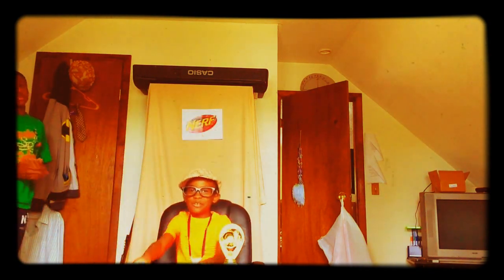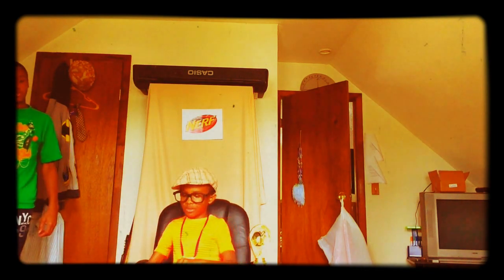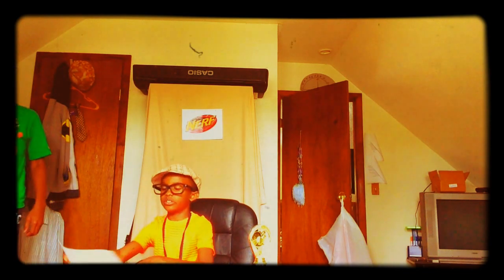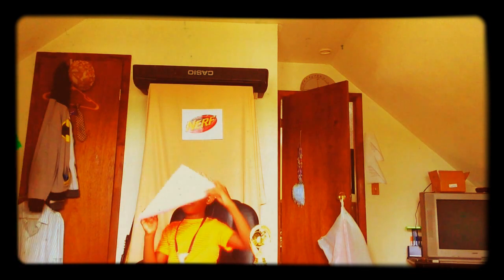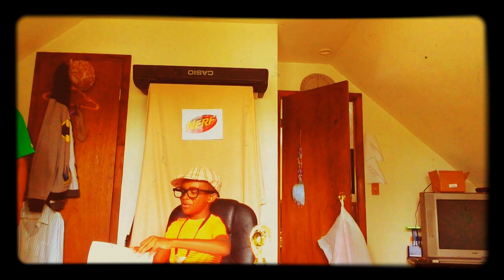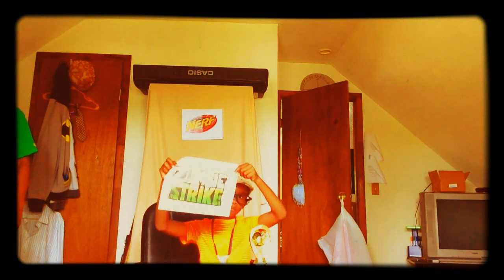Hello everybody! As you know, your host Marley Vaughn Davidson invited me up here to tell you the series that he's going to review. The first series is going to be from the Nerf Dark Tag series. Then he will review something from Modulus. He will also review something from the Mega series. And last but not least, the Zombie Strike series.